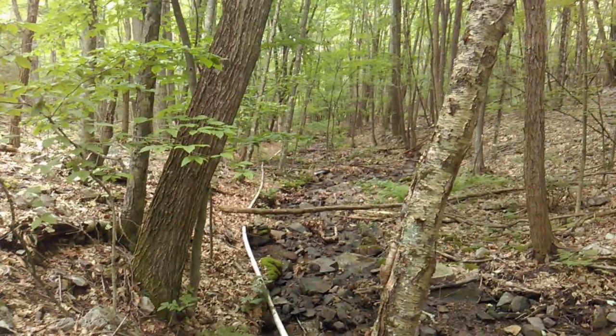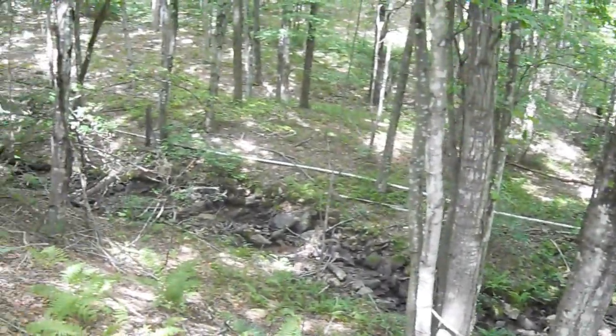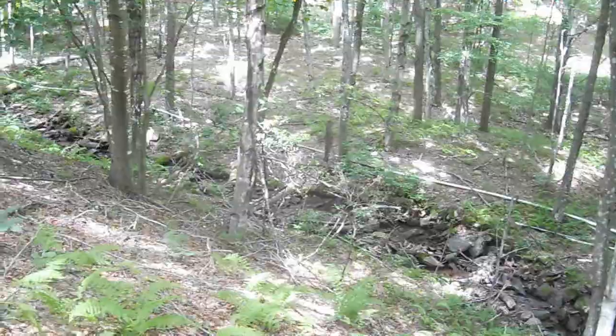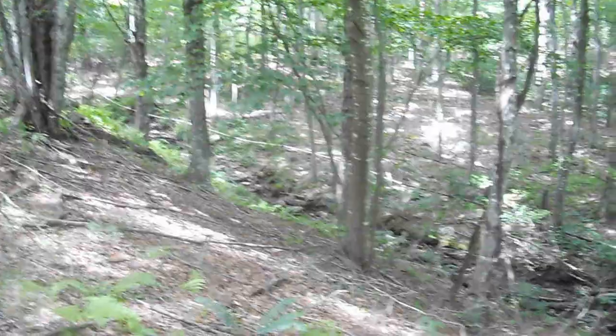Every spring when I'm booting the system back up again, I have to double check to make sure a tree hasn't fallen on the pipeline. That happened a couple of years ago and I did have to replace one small section, but other than that I've been getting better. Here's a shot of the pipeline off in the distance there.